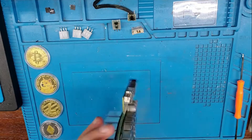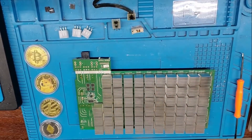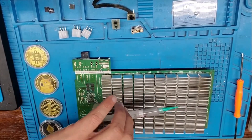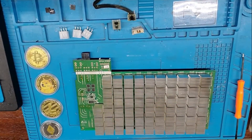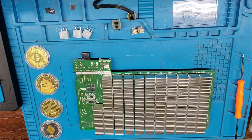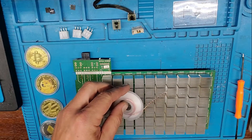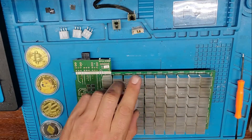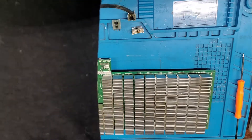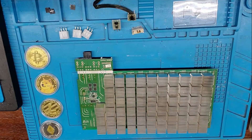Now it's ready to rework. Now it's also nice to have some solder paste or low heat solder. You can also use some flux. And we'll also need to use copper braided wire — solder wick. Alright, let's get started.